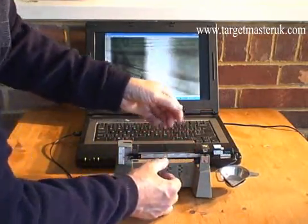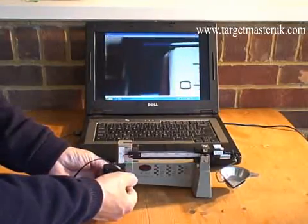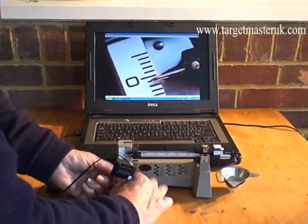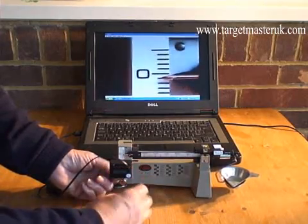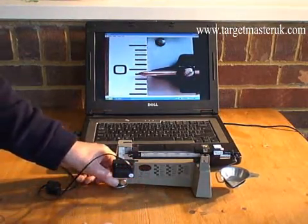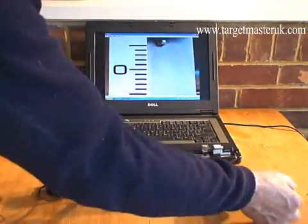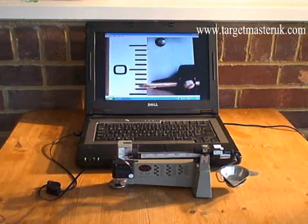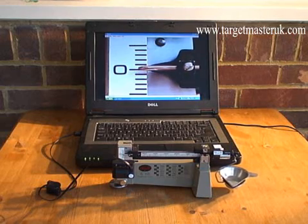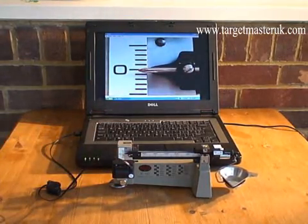Set this to zero. Put the camera on. There we go, we've just zeroed it up. I'll put little cushions on either side so it won't get a big clack when the pan goes up and down.